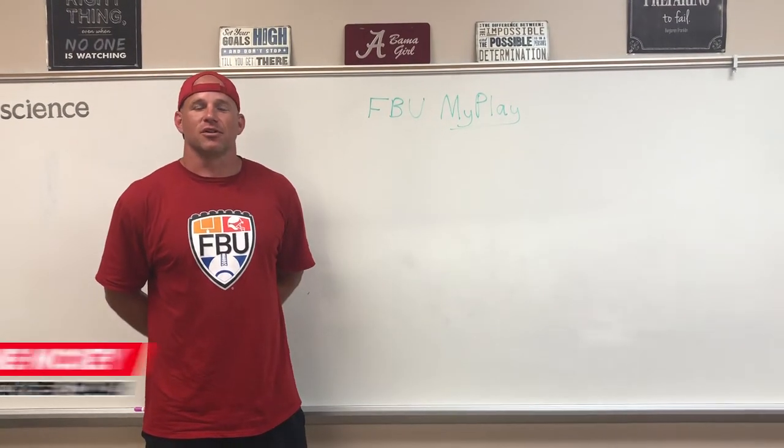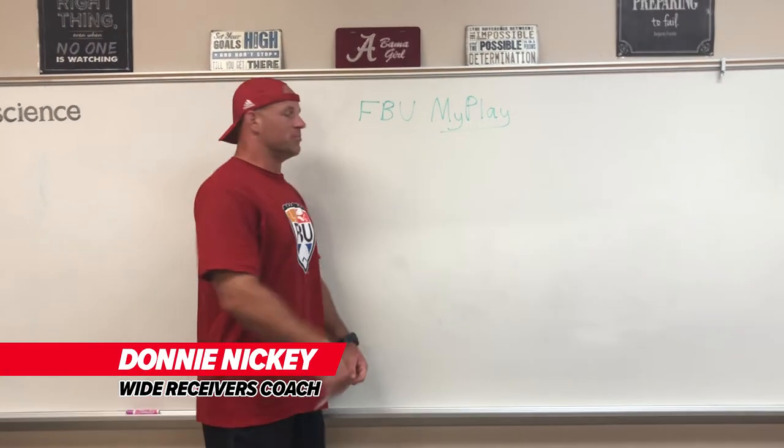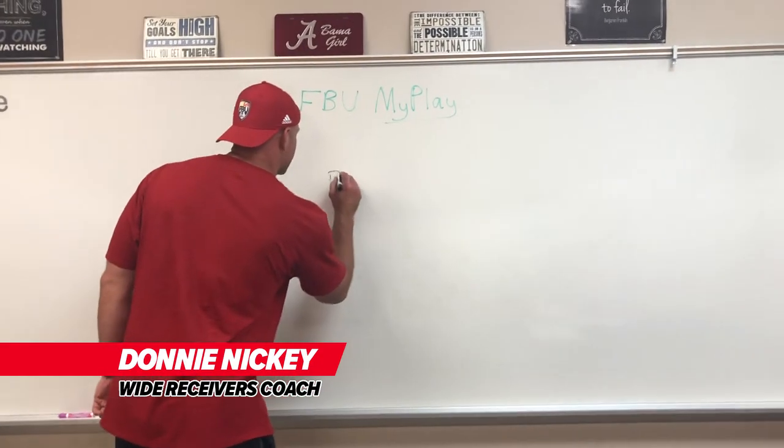My name is Donny Nicky, and this is Cover One Adjust. Man-free coverage, eight in the box.